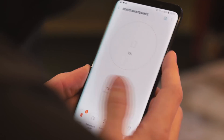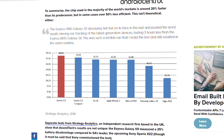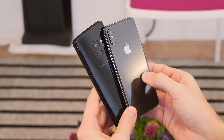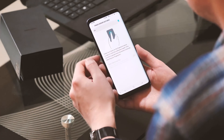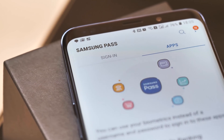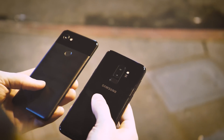Anandtech isn't alone in observing less-than-stellar battery life from the Exynos Galaxy S9. UK-based Strategy Analytics benchmarked the phone alongside many of its peers and found the S9 was beaten by rivals including the year-old LG G6, the iPhone X, and Sony's new XZ2 phones. That test was commissioned by Sony though, so maybe take that with a pinch of salt. Personally, I've been less than impressed with the battery life from my own Exynos S9+. Over the past couple of weeks it's not been horrible, but it's nowhere near the improvement you'd expect to see from 2017's flagships including the Pixel 2 XL and Galaxy Note 8.